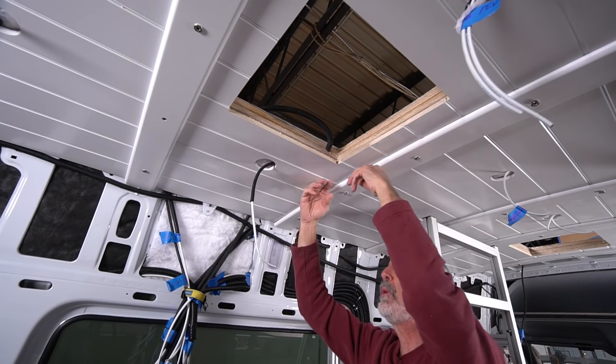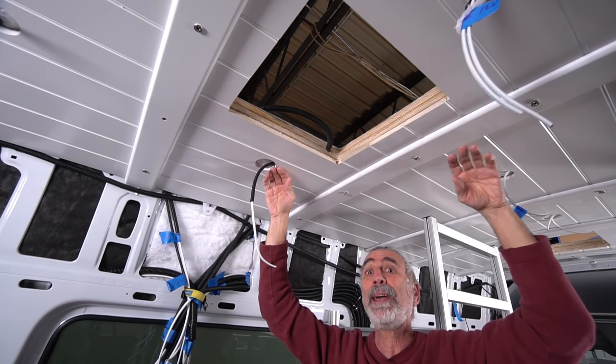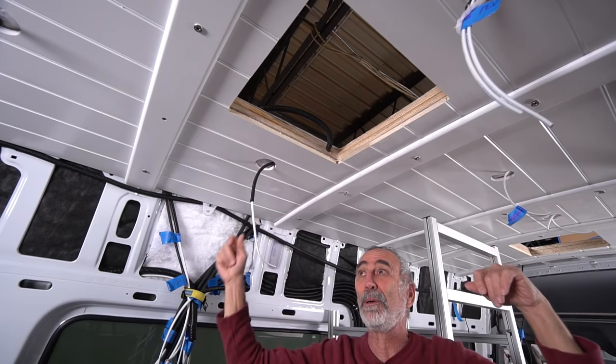Ron did such a beautiful job spraying these tongue-and-groove panels that it almost looks fake — it almost looks like one of those four-by-eight sheet panels you'd buy at the depot.